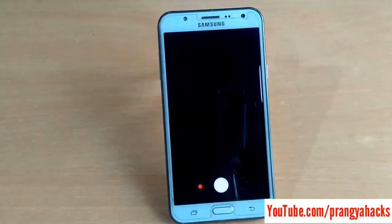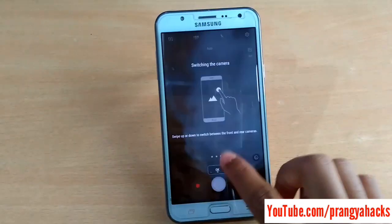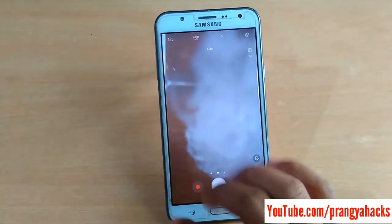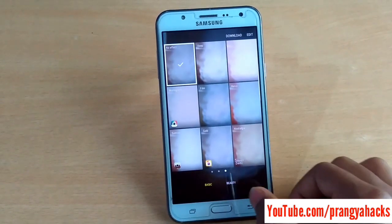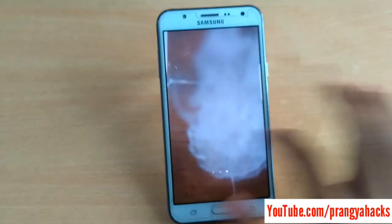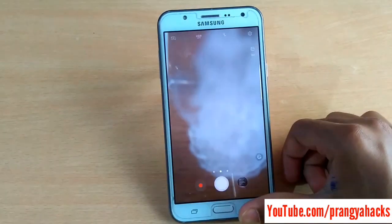Just go to the camera and you can get some beauty mode. On the left side you can get the Auto, Pro, Panorama, and other modes.